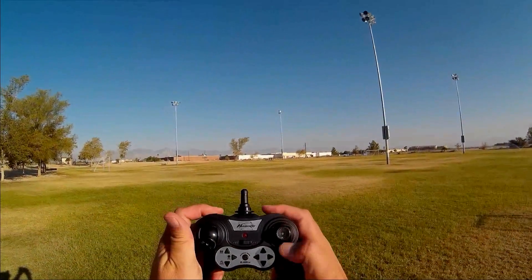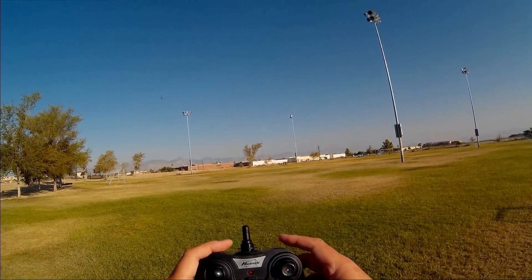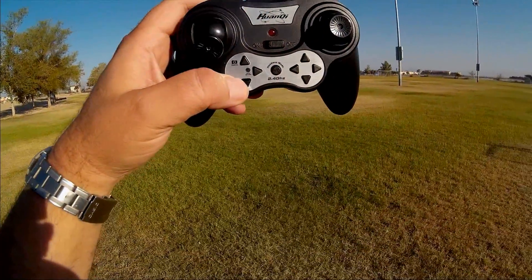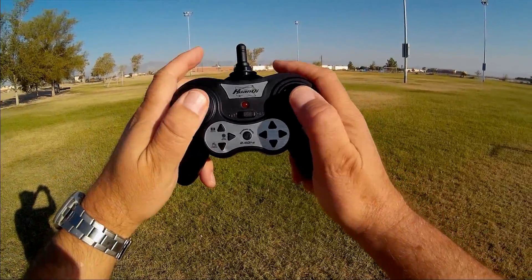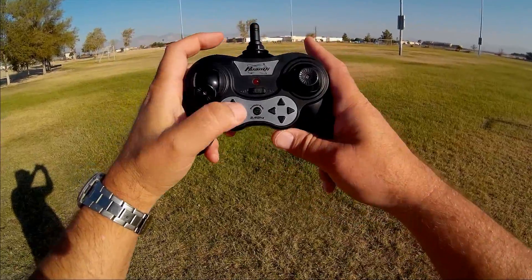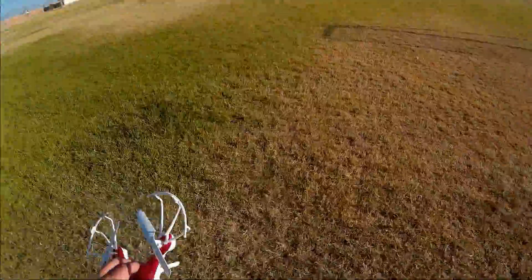The controller feels kind of good in your hands — feels like a game controller. This button here is for rates. This button here is for flips. This button here is for the camera version — taking photos and videos. This button here is one-key return. This button here is headless mode. And these are trim buttons for the pitch and roll stick. There are no buttons incorporated into the pitch-roll stick itself. So again: rates, flips, headless mode, and one-key return is the big one for this particular quadcopter.